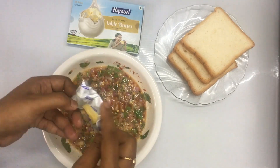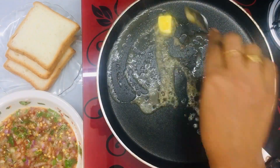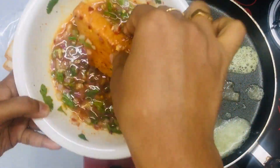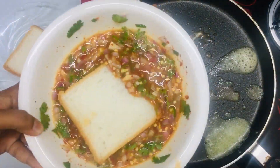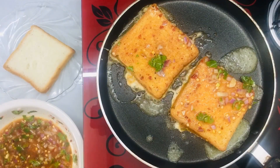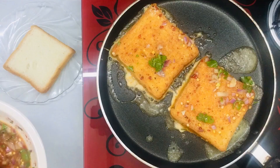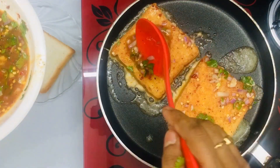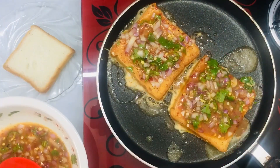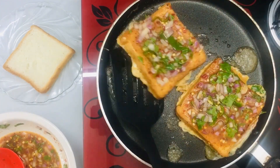I will put it in the pan and mix it. We will mix a piece of bread and mix it in for 2 minutes. We will put a spoon in the middle and mix in the two pieces of bread to taste.